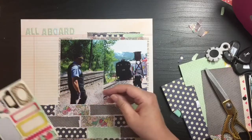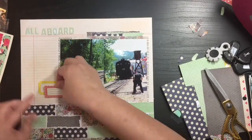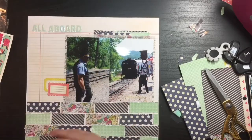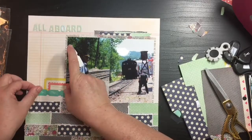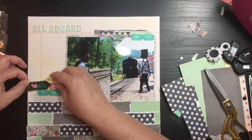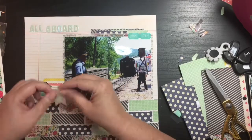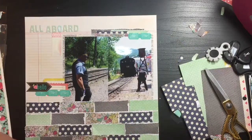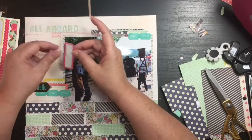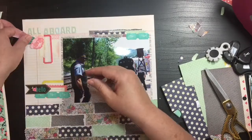I had already put my title down — 'All Aboard' — which I thought was appropriate since this is the train conductor. Now I'm going through the Market Day sticker sheet that I had. I don't think I had used it at all, or maybe only one or two stickers. So I was happy to get this out and get it used. I took a couple of the labels and stacked them over on the left-hand side of the picture to build up my first cluster.